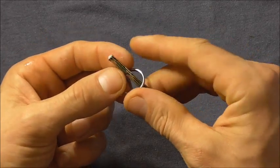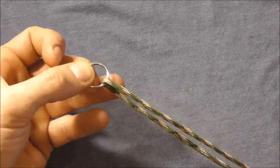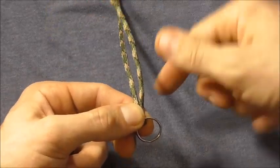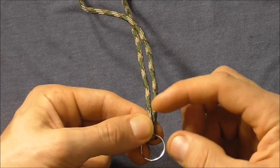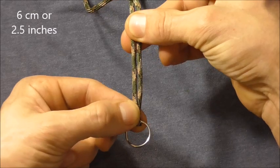We want to start by threading that paracord through the keyring and then finding the centre. Then rotate the keyring down towards you and have the two strands come up away from you. Find a distance of about six or seven centimetres, which is about two and a half inches.